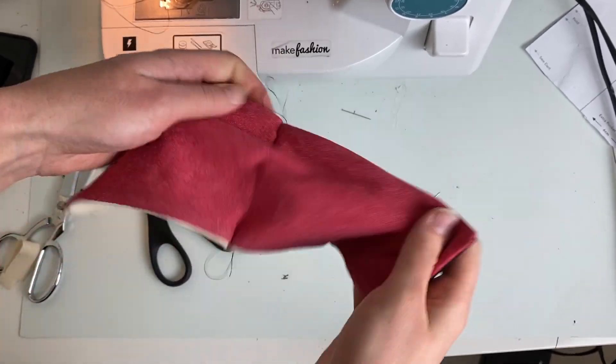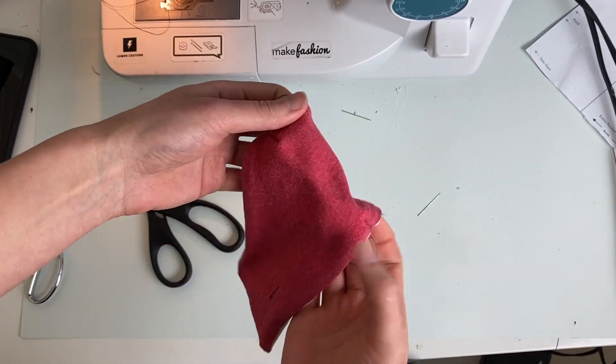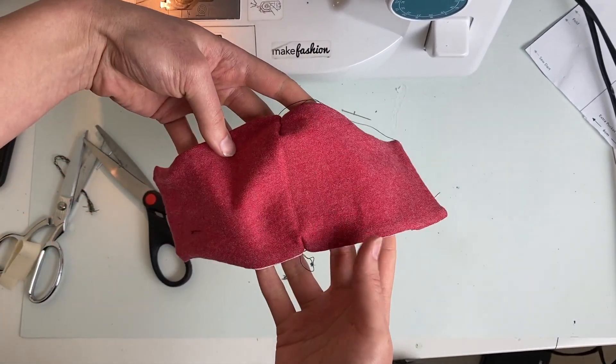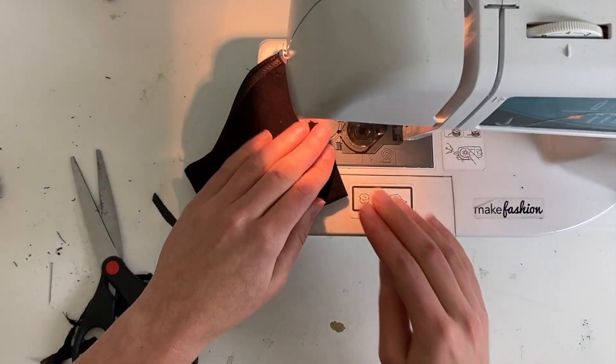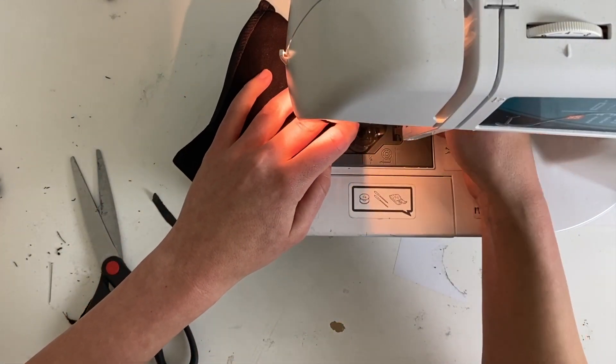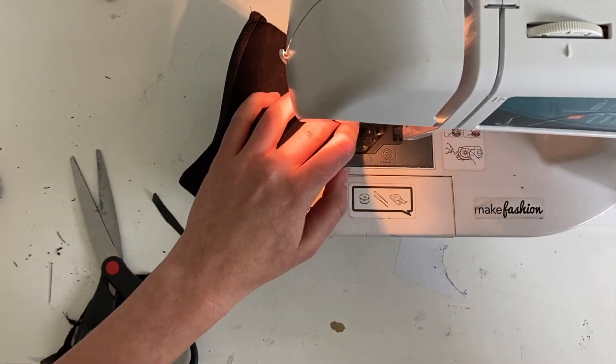Now we're going to stitch in the darts for your nose and your chin. You'll be stitching on the heavy cotton side so that when you flip it inside out the semi-sheer fabric is on the outside. Stitch in the edges in the corners as displayed on the pattern, being careful not to stitch too far down or the panel won't fit inside.